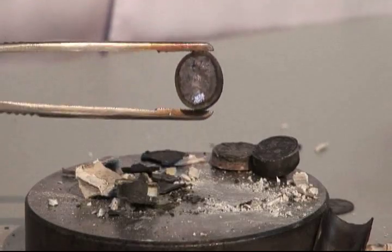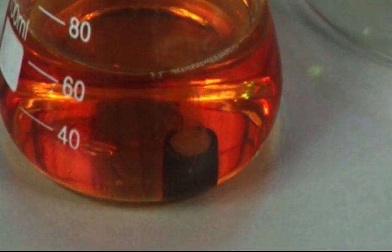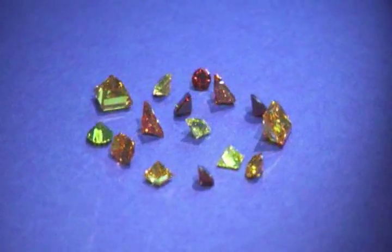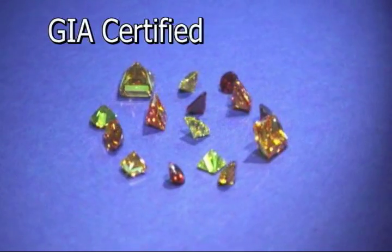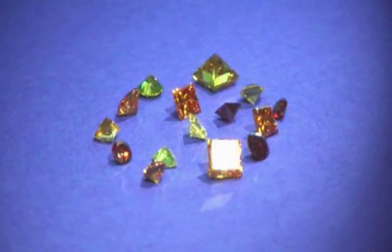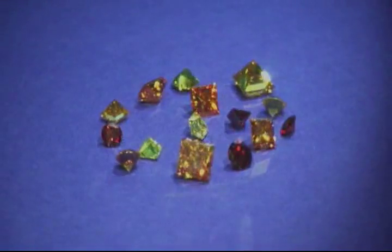Your diamond in the rough is then cleaned in an acid solution. After being cut and polished, it will be graded by the Gemological Institute of America and sent to you in a luxurious presentation package to show its beautiful fire, brilliance, and luster.